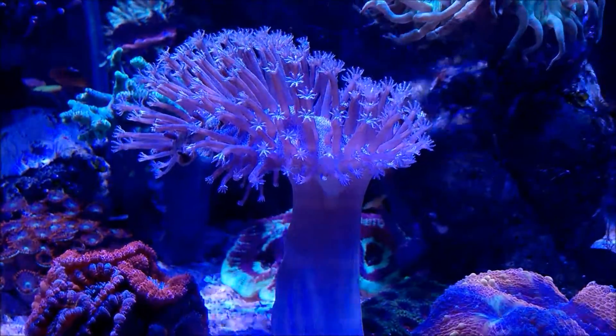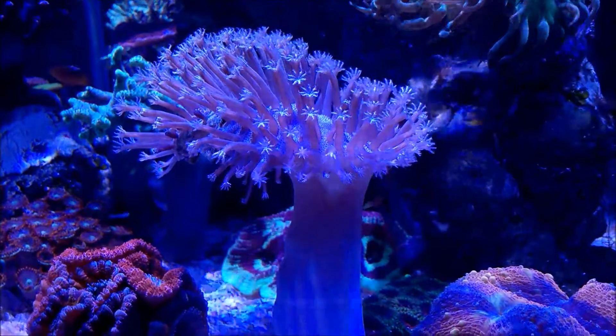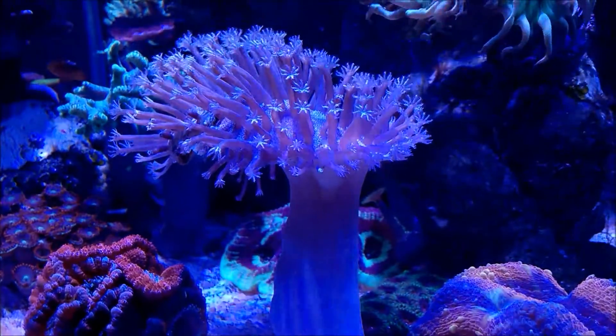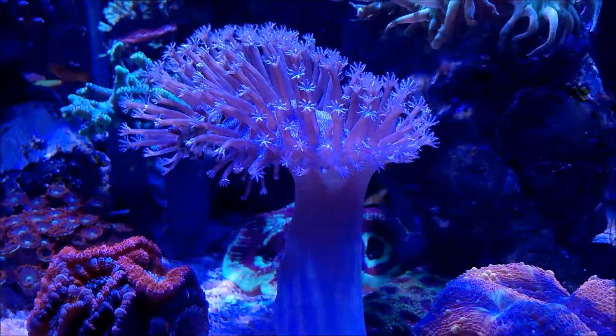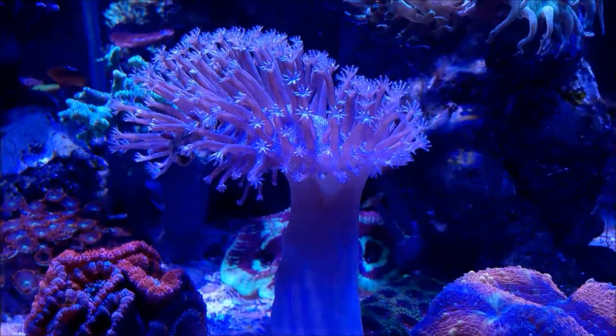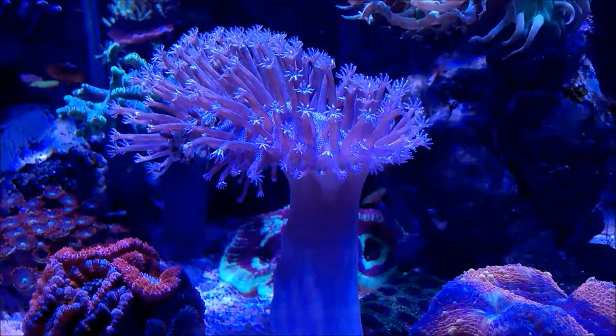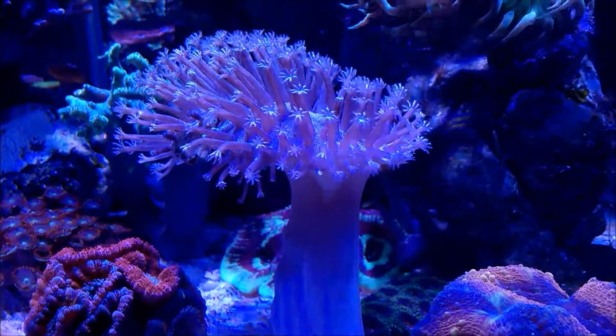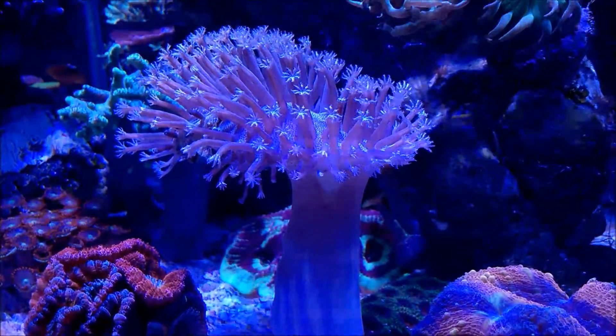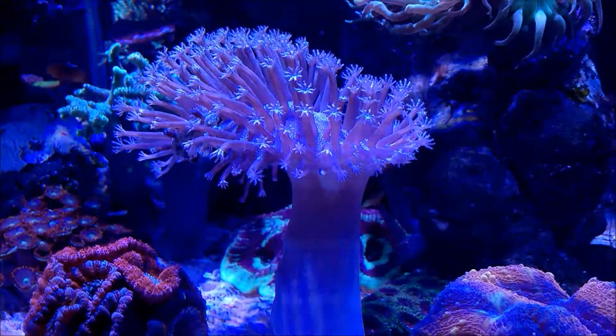By moving it around — it was always in this same area but I moved it around a little bit — I actually touched it, like the mushroom part, the top part you're seeing here. I touched it and I kind of bruised it a little bit. I will get some close-ups on that area, but it's coming back. These tentacles are coming back and it's doing great.